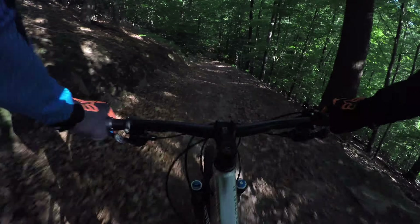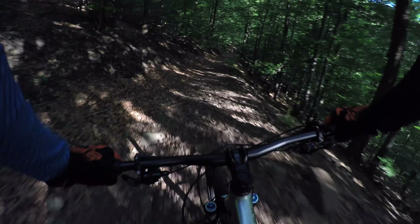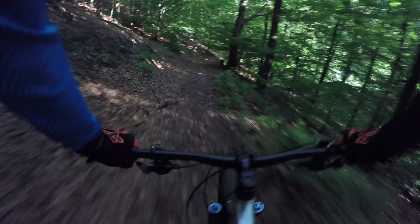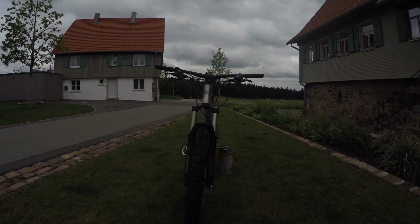If you're interested in the Canyon Spectral, check their website. If you like this kind of bike test where I'm looking at how it feels instead of all the technical specs, then hit subscribe.